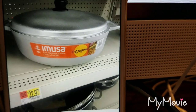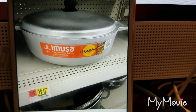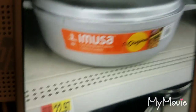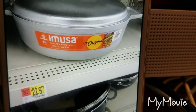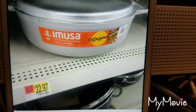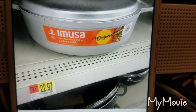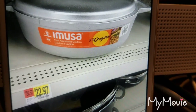A lot of you have been asking me about Bertha — where did I get Bertha from? I purchased Bertha from Walmart in the store, not online. Here is a picture of what I paid for her. She was 22.97. Now I can't read the fine print at the bottom, but as you can see, that's what she cost.